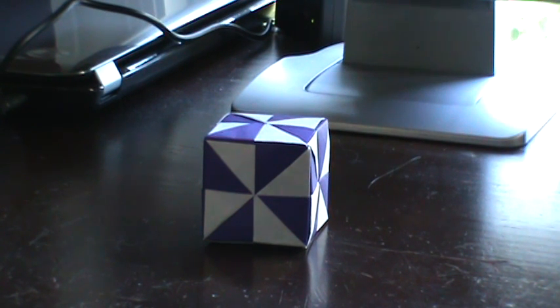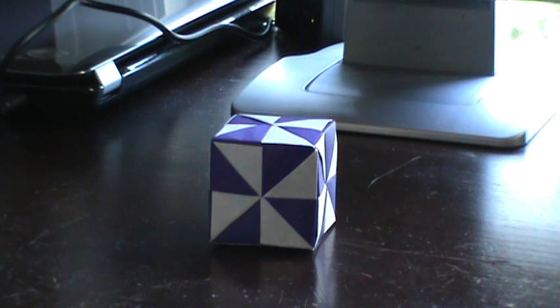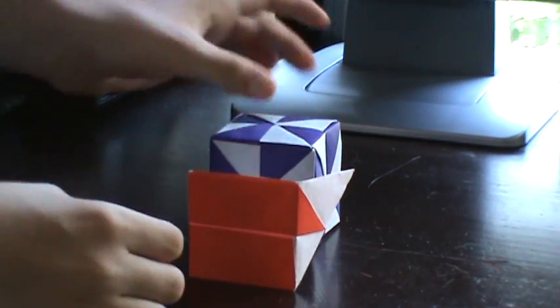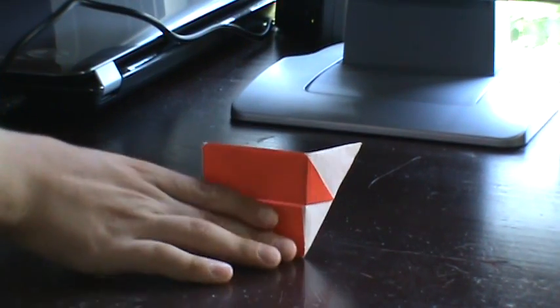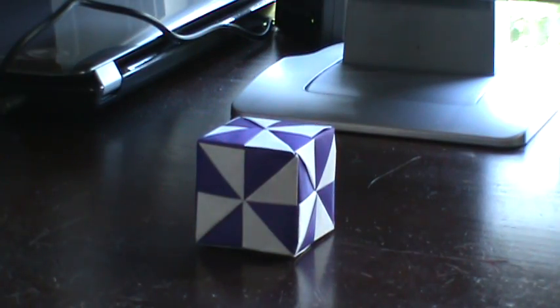Hello, today we will be making the origami pinwheel box designed by Jeremy Schaefer. This is what it should turn out like. It's not that hard of a project, it's actually very easy. And this is what one module looks like, if you want to look at. It's pretty simple. And let's just start.